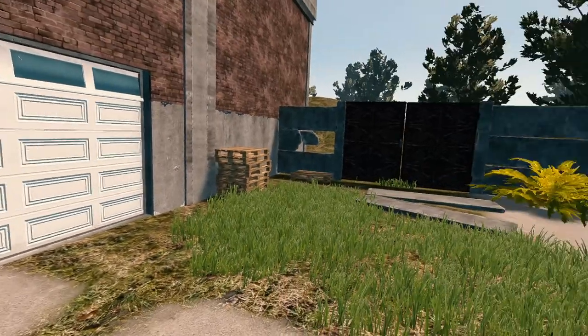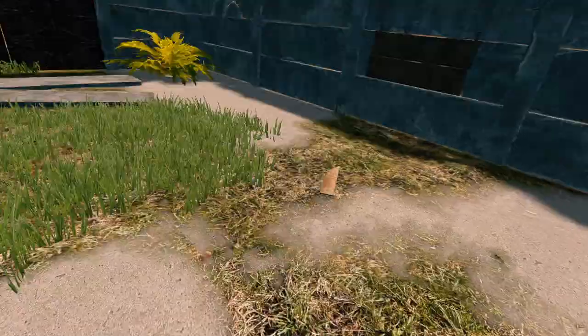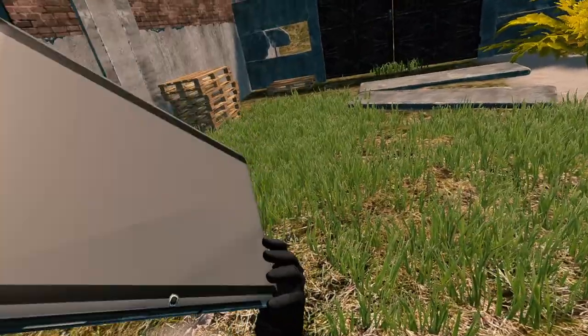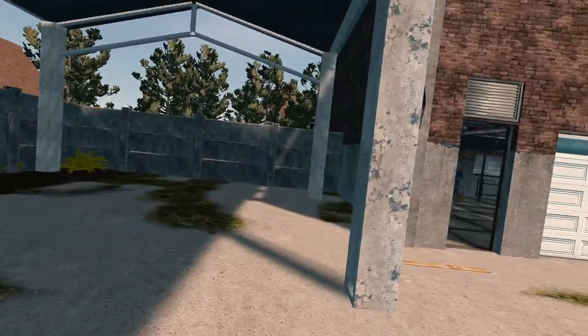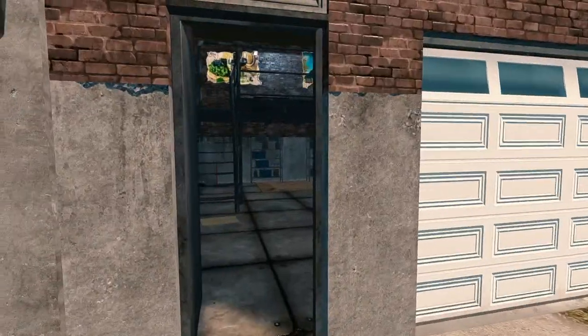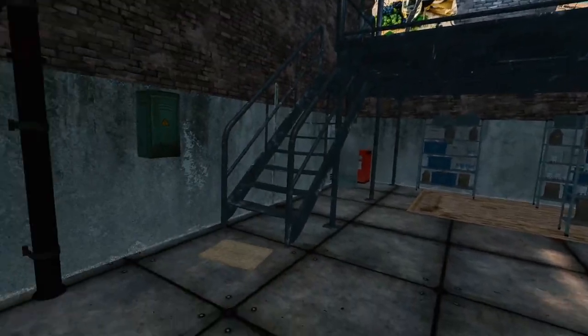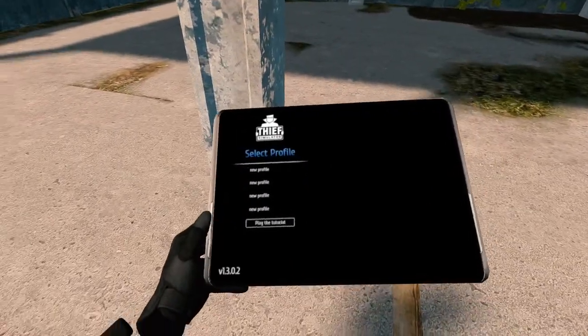Let's dig in here. I've never played this game, I just opened it up. So we've got this tablet here that I assume we've stolen, and I don't know if this is our compound. Seems a bit sketch, so yeah, this must be our hideout. But I guess we'll go through the tutorial.